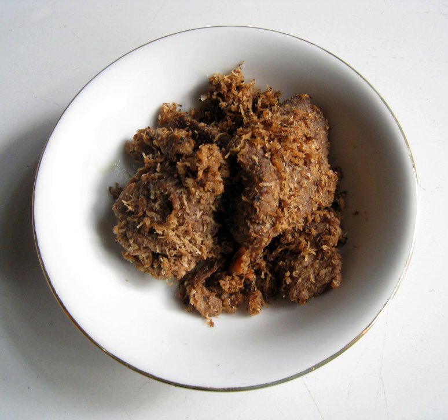Then, grated coconut is sautéed until golden brown and mixed with the seasoning paste. Roasted peanuts might be added for additional crunchy texture and taste.